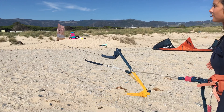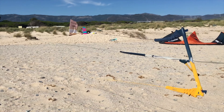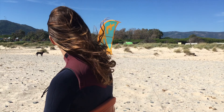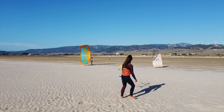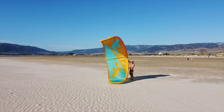Walk back to tighten the lines while your assistant holds the leading edge of the kite. Start to walk upwind with tension on the center lines. Don't make the mistake of pulling the bar. Observe the kite carefully to catch the moment when it stops flapping and gets filled with air. This is the edge of the wind window.